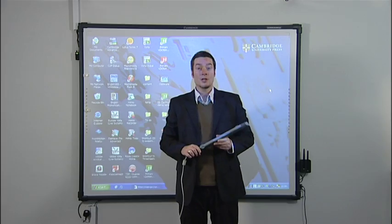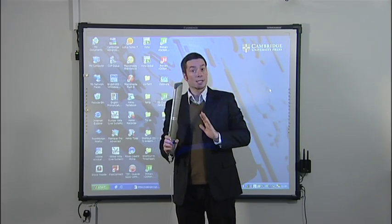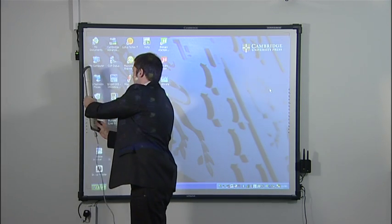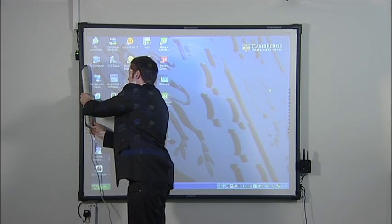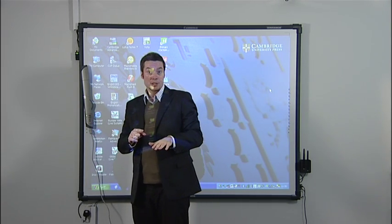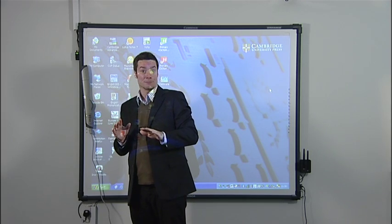You can also drill the clips into the wall if you want to fix the Mimeo in a permanent position. You stick the Mimeo to the left of the projected image, and then, when you're ready, you press the calibration button on the bottom.